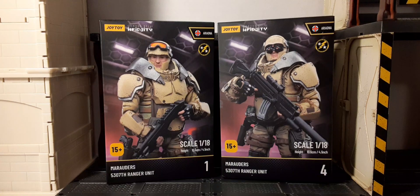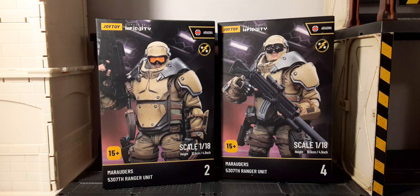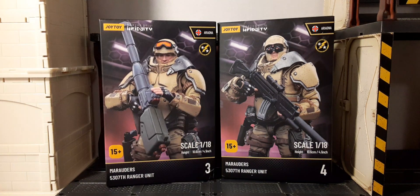Here's a comparison of the boxes: Unit 1 versus Unit 4 — fucking great. Here's Unit 2 and Unit 4. And here's Unit 3, our maniac, with the Unit 4 box. Looks fantastic.